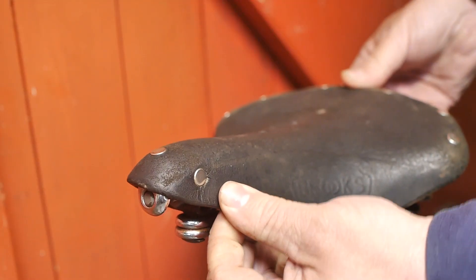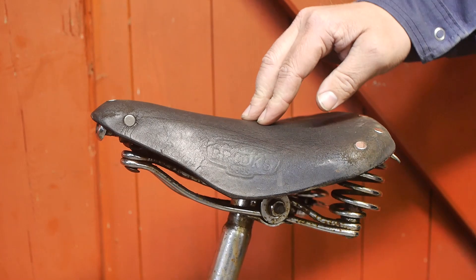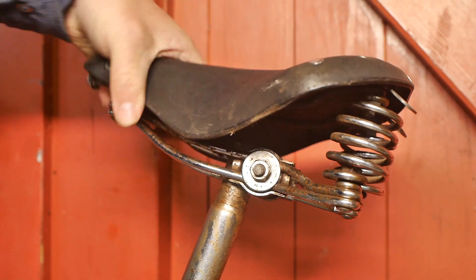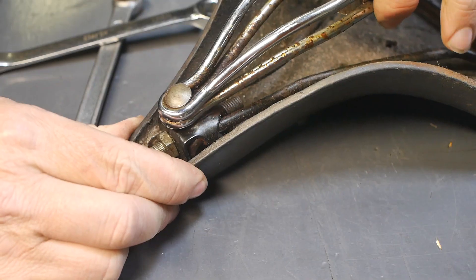The leather is dry and weathered from standing outside. It is also sagging somewhat. There is also something rattling on the frame of the saddle. I removed the saddle so I could take a better look.